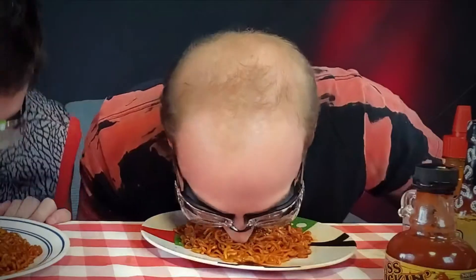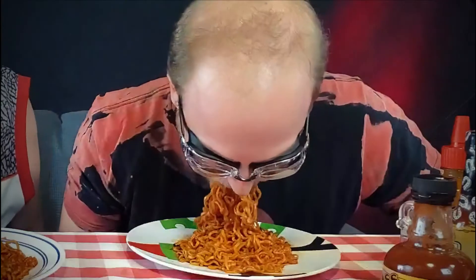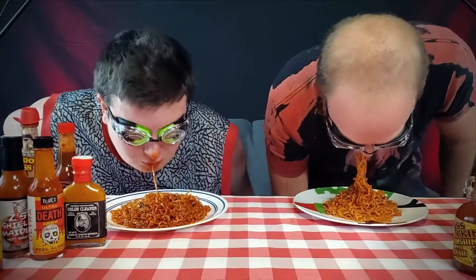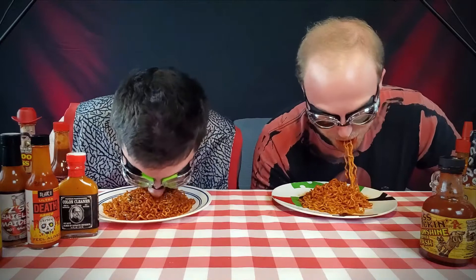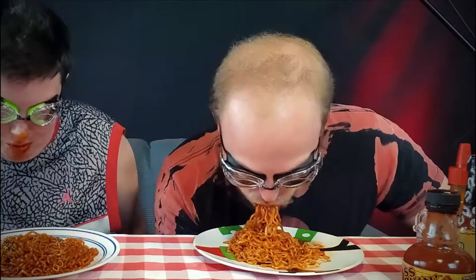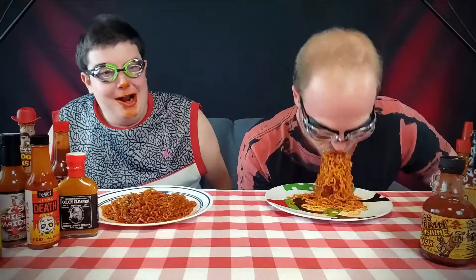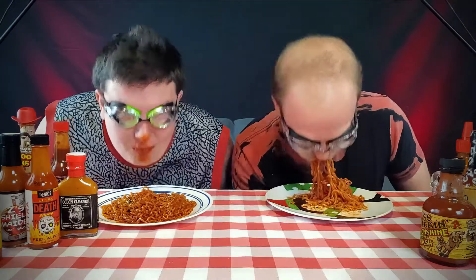I'm beating you, Brian. We can't use our hands though — that's the thing, right? We can't pick up the plate.